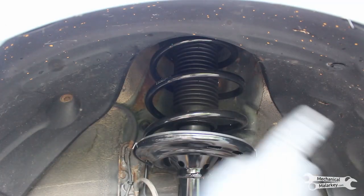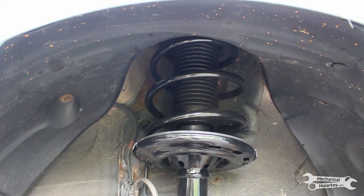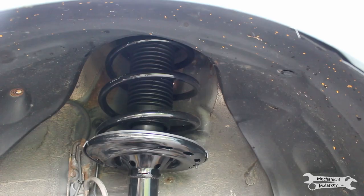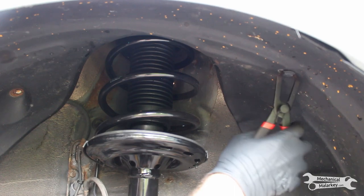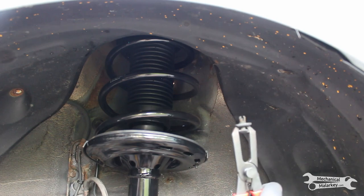Because the cable runs through this fender area, we want to remove this fender liner so we can get access to it. There's a 10mm bolt right here. Over here there's a clip — pull out the middle and it comes out. I'm guessing based on age this entire thing will just break, but it actually came out.